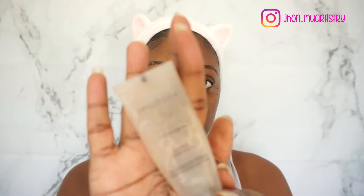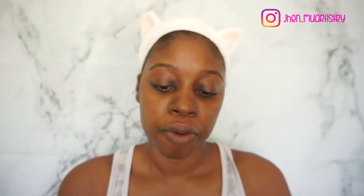Hi guys, so as Tessa says, I'll be doing a spring look and when I think about spring, I think about like fresh face and you know, glowy and dewy. So for primer, I'm going to go in with the Smashbox Photo Finish Primer first.